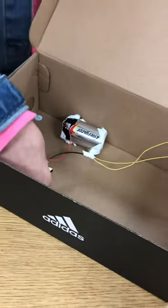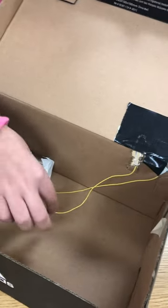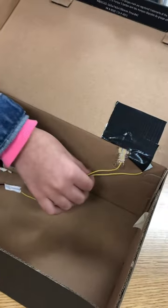So first, the things you need are an alarm, a battery, lots of tape, a paper clip, and wires.